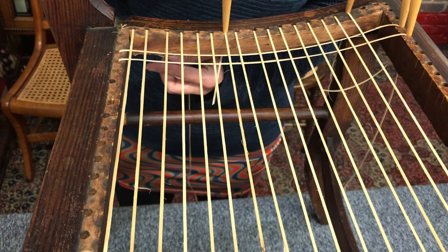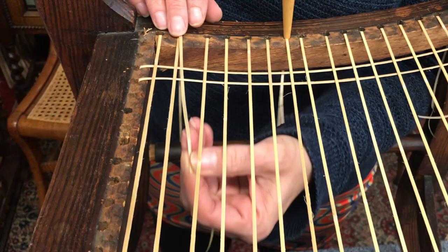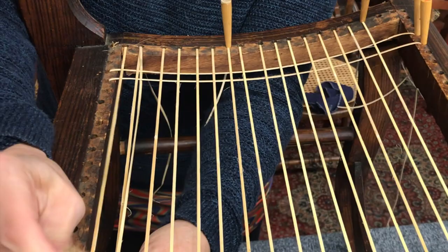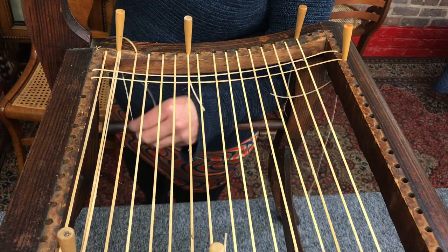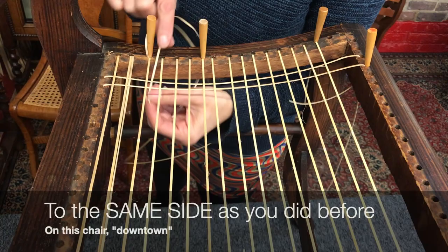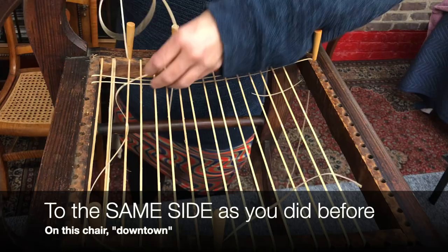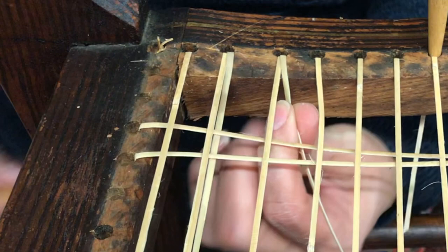Step three is gonna go under everything, so step three goes this way. I'll just start anywhere. Make sure I can see it's gonna go under step two and in. You want it to be on the same side, so I'm going to switch that. So: step one, step two, step three.